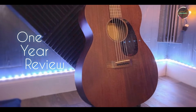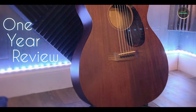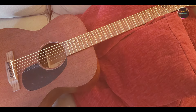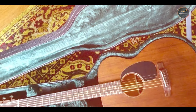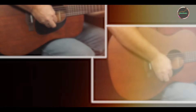Thank you for joining us on this journey through the best Martin guitars. We hope our reviews of the Martin D-15M, OM-28, LX-1E, GPC-16E, and 000-15M have provided you with valuable insights to help you choose the perfect instrument for your needs. Each guitar has its unique qualities and strengths, ensuring that there's a Martin guitar for every musician, regardless of skill level or playing style. Don't forget to like, share, and subscribe for more in-depth product reviews and music gear tips. Happy playing!